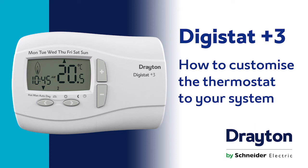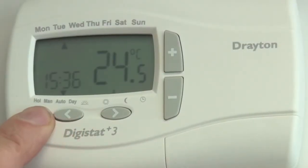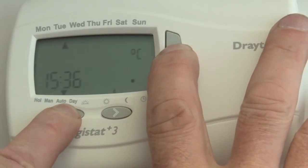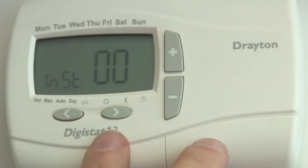How to customize the thermostat to your system on the Digistat Plus 3. Make sure the unit is in auto mode. Push the left hand arrow and the plus button and hold them down. It will display zero zero.